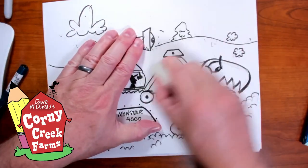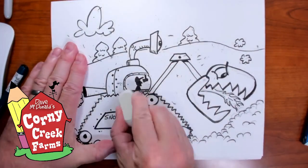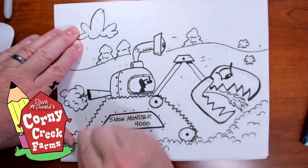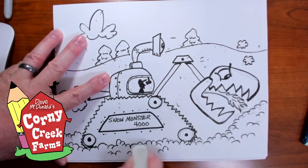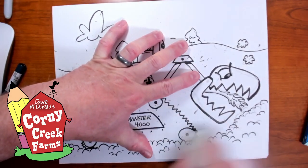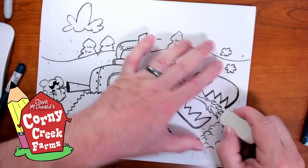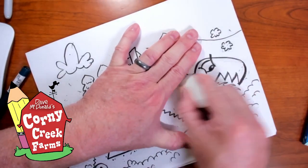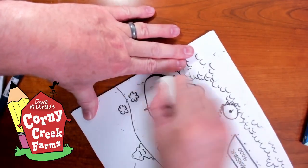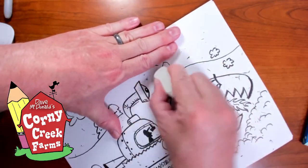Even if the flames did kind of melt your driveway or burn up your mailbox — that's more likely to happen! Your mailbox gets covered with snow and you can't see it, so here comes the Snow Monster 4000 and he accidentally blows it up. Whoops! Hope we have insurance on that. I did a lot of penciling today — a lot of little tiny lines for details on the snow and the flames and the pieces of this robotic contraption.